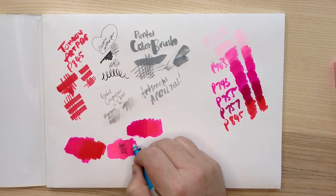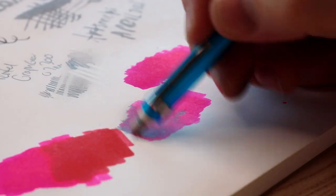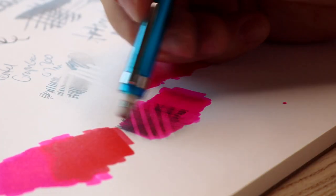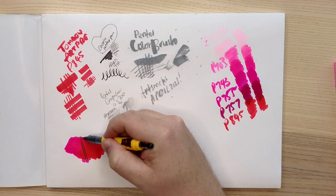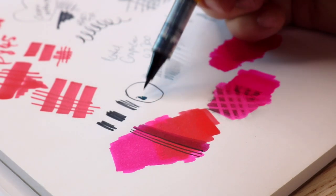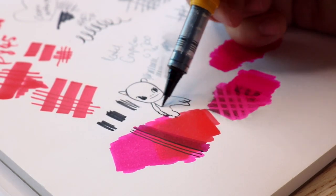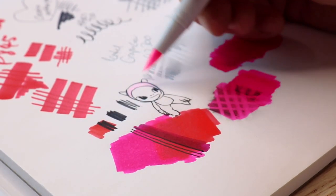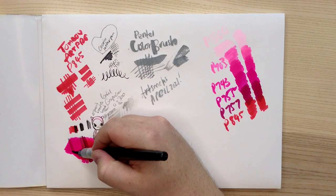The Tombow ABT Pro alcohol-based markers — I've never used these before. I do have the water-based Tombows and those are super fun and very vibrant. These are also very vibrant and nice and juicy. I was wondering how they might compare to Copic markers, because they are usually what I compare any kind of alcohol-based marker to. They're kind of similar, but not really in feel because the barrel is so much thinner. These feel like a bit more of an easier time than the Copic markers.